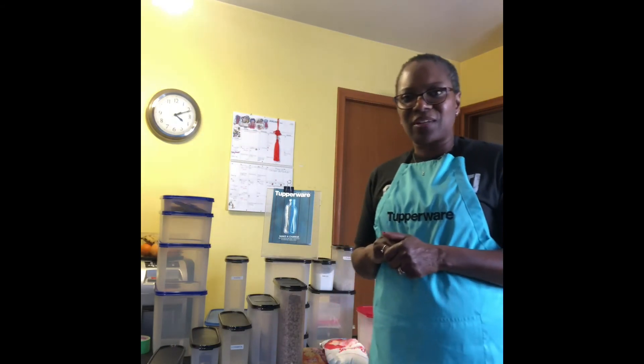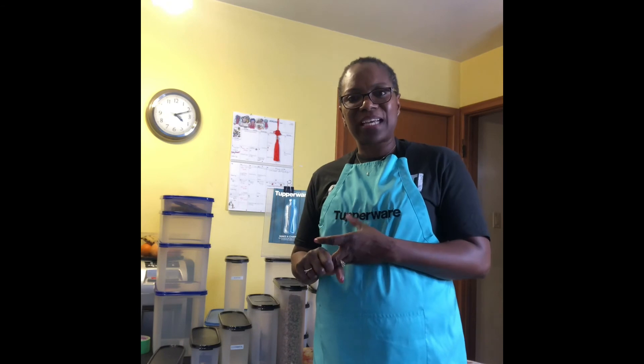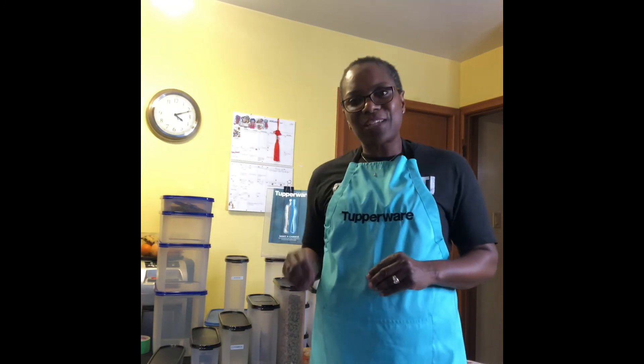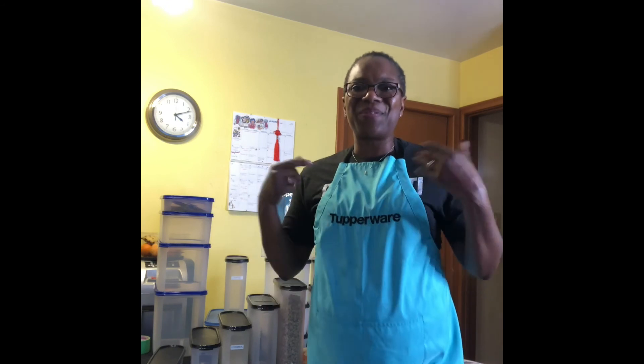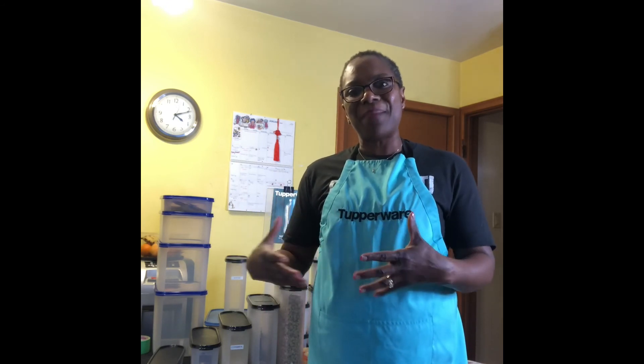So Tupperware wants to save you with your food — we're going to protect you from bugs, from humidity, and from light. Those are the things I wanted to share with you about how Tupperware Modular Mates can help you. Remember to like my page if you like information like this and want to continue receiving updates that are going to help you in your kitchen and with your family.